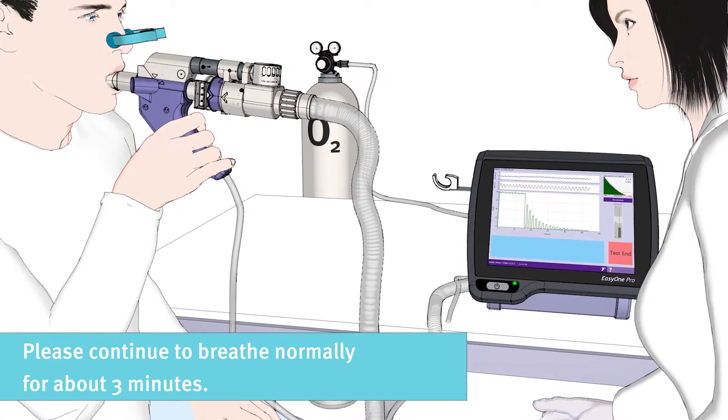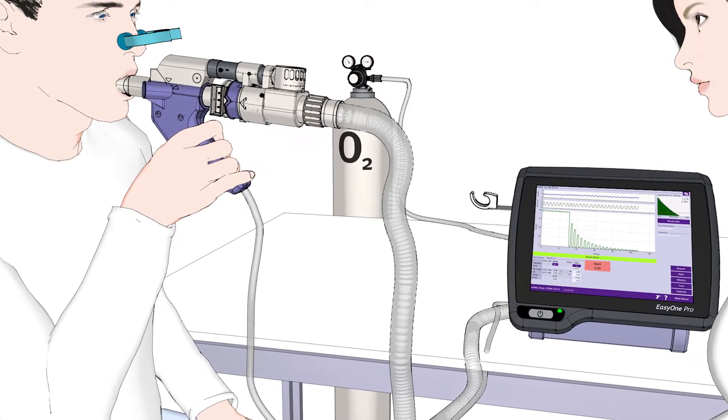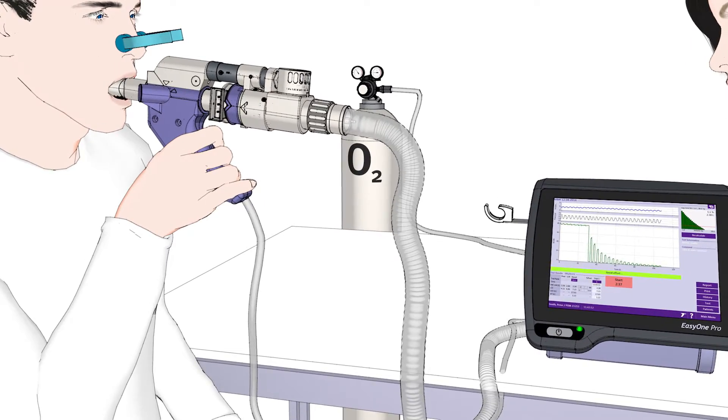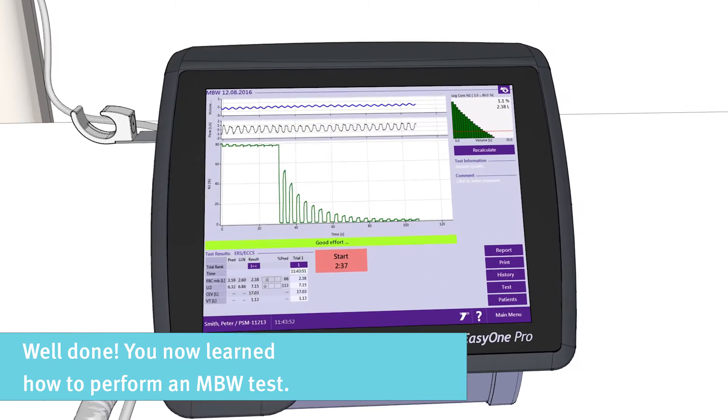This will take about three minutes. You have now learned how to perform an MBW test.